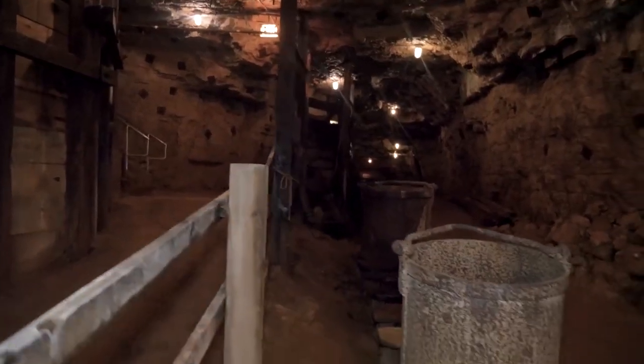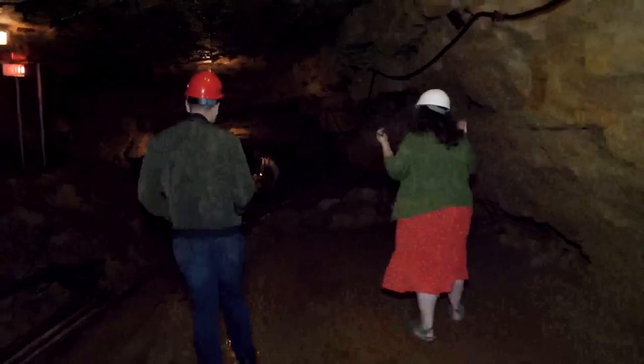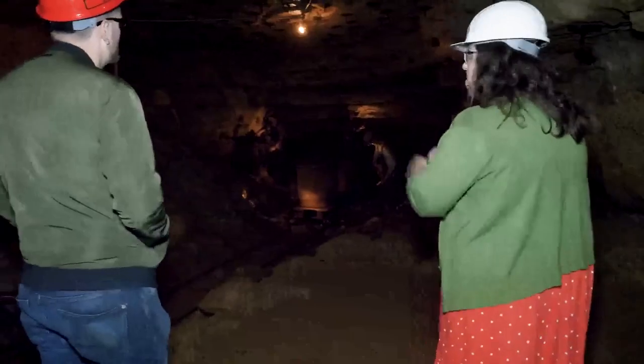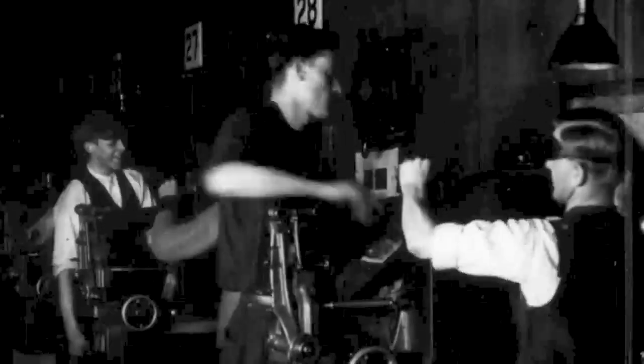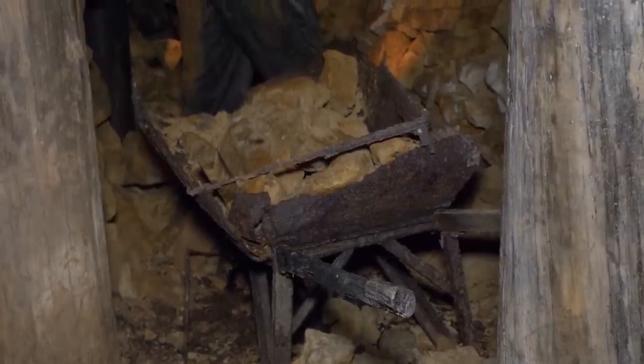A lead mine might be about three-quarters of a mile, but a good zinc mine, as they start expanding, could have several miles of passageways. The loads of zinc you really want are one to three hundred feet down, compared to lead ore at 50 to 60 feet. Zinc mining continued to grow and eventually boomed during World War I, when there was a huge demand for zinc to make brass for ammunition — they were taking out millions of dollars of zinc in this region.